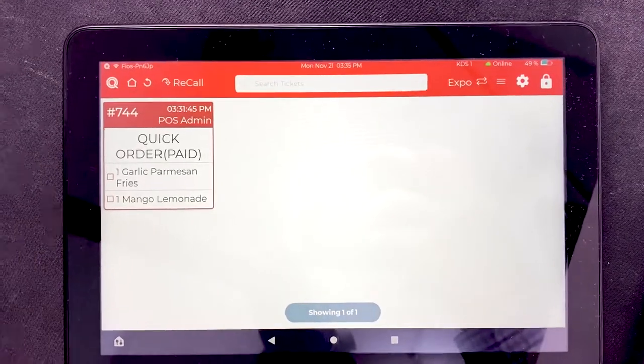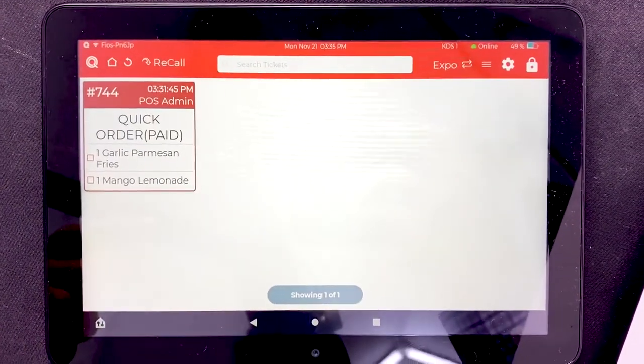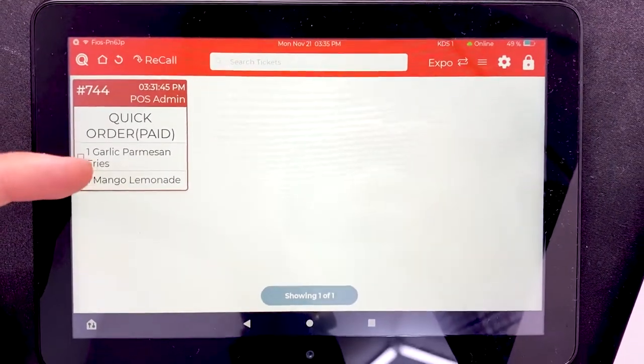Another piece of hardware is the kitchen display. When a customer places an order and pays, it gets submitted right to the kitchen display so the cooks in the back know when and what to prepare. If you have a full service restaurant with a host and servers, that works a little differently — I'll explain that in the full service restaurant section.